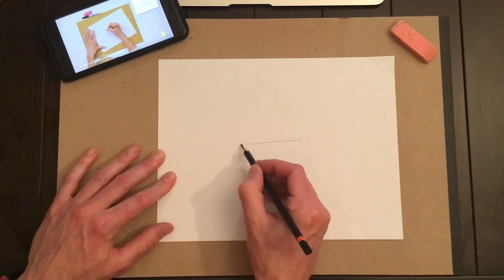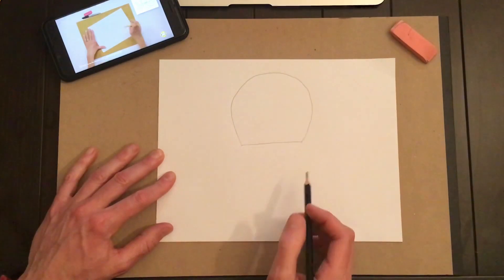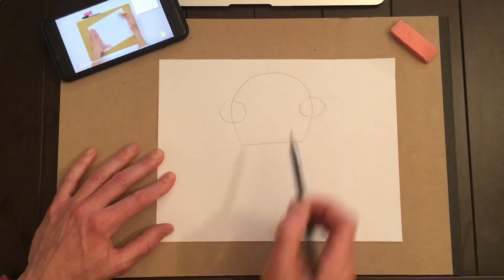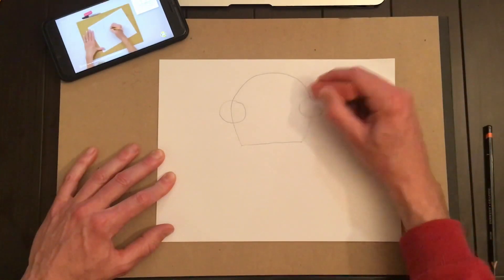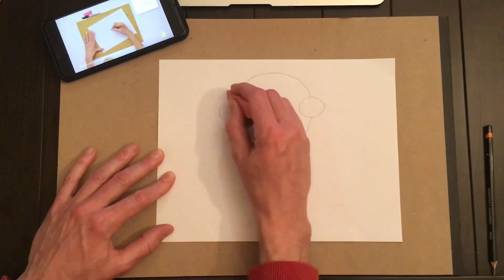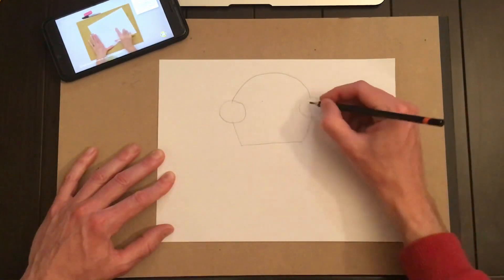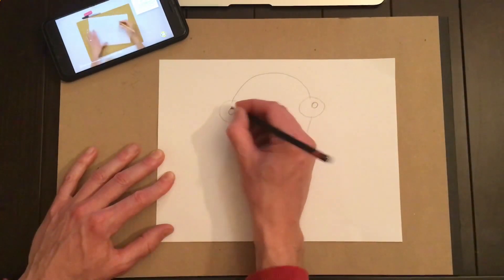Start with a line right in the middle of your page, and then a big curve for the octopus's head. The octopus has two eyes — draw them right over that big curve. Then take your eraser and get rid of the line that goes right through the middle of the eyes. I'm going to put a little dot inside, and I'm going to wait to color it with the marker.